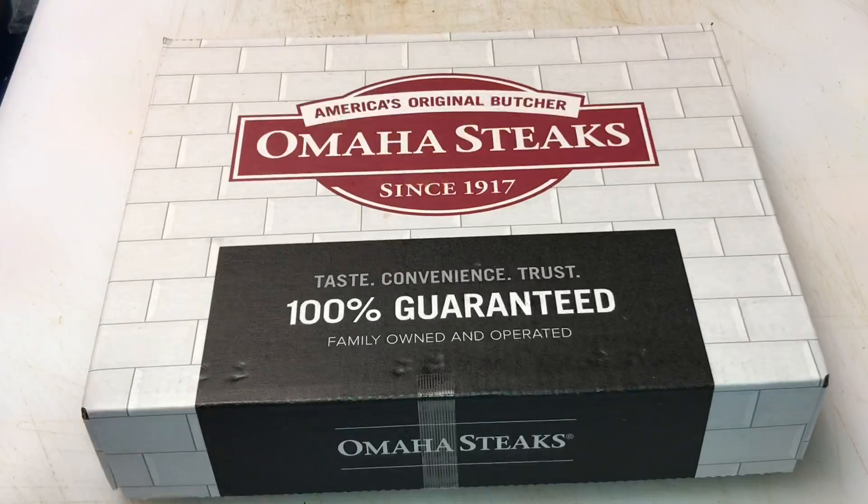These steaks are beautiful. I'm going to show you what they look like in just a second. I've got four of them — two I'm going to do out on the Weber kettle, using my grill grates to get those nice beautiful sear marks on them, and the other two I'm going to do on a cast iron skillet. It's gonna be some good eating tonight. I hope you guys enjoy the video, let's get started.